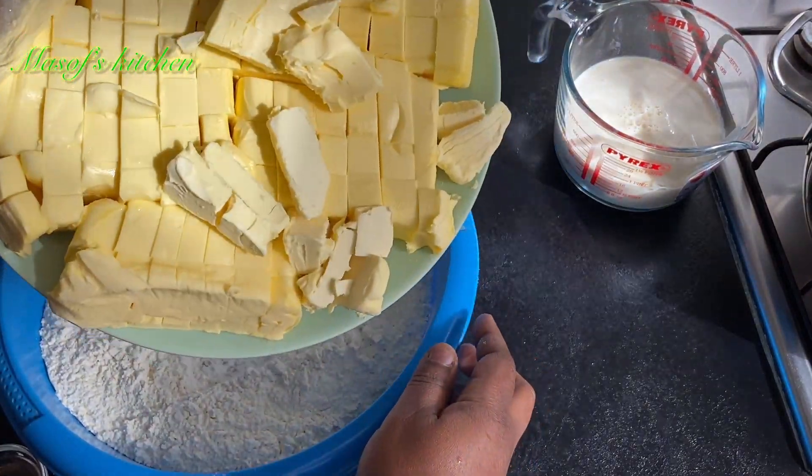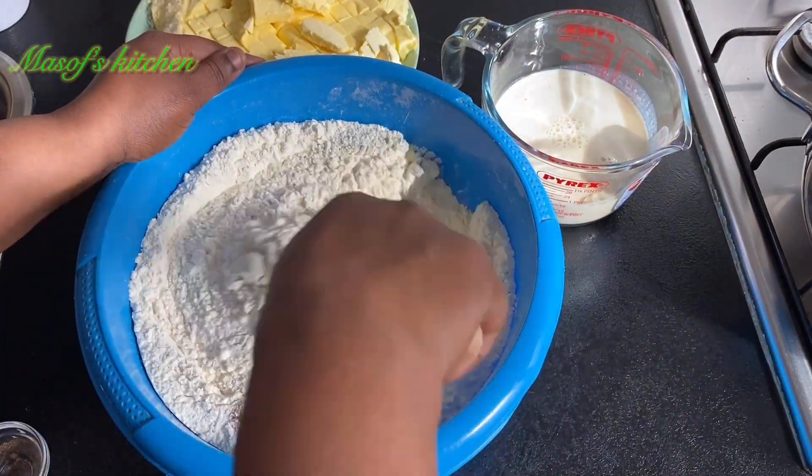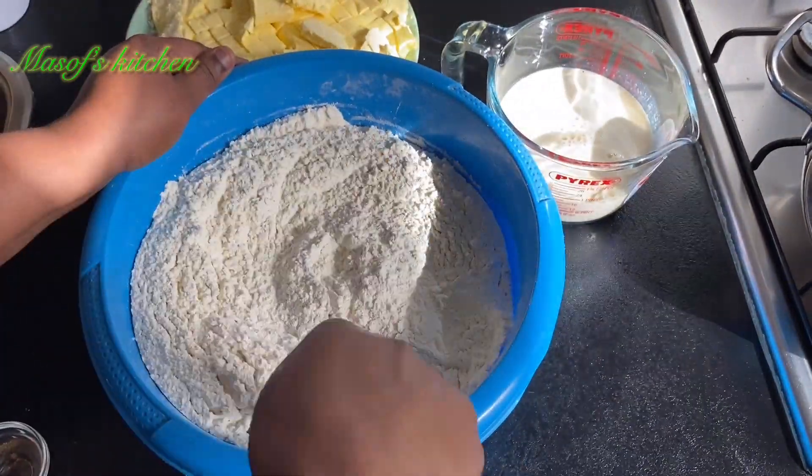Into my flour I'll add in my salt, my nutmeg, and my baking powder, then mix it all up. I have my milk and my butter — my butter is unsalted butter, that's why I added some salt to bring some taste into our crust. I'll mix this all together.